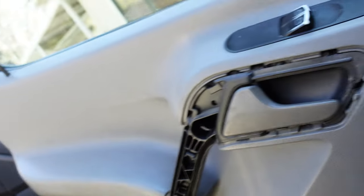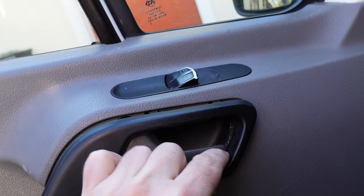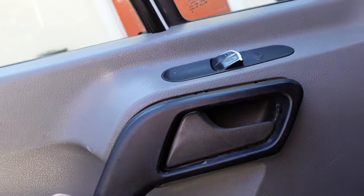Now when you are removing this, make sure you use an appropriate pry tool. I like to pry from the inside just because that's where it's the least noticeable.